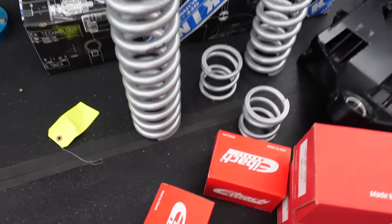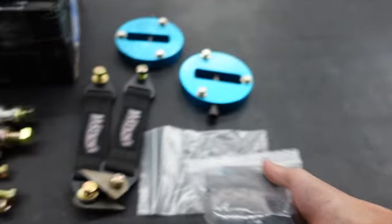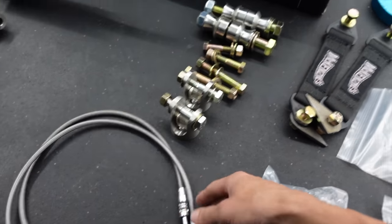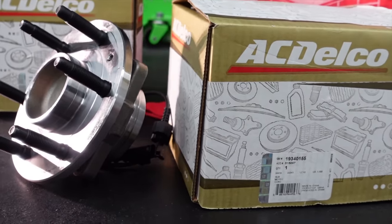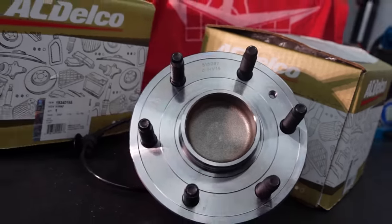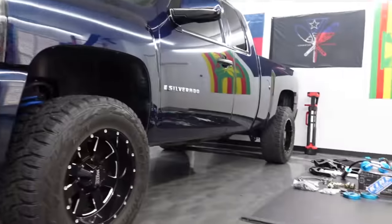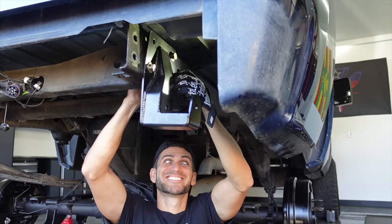On the springs, we have Eibach — the lower ones are 800-pound spring rates and there are smaller 500-pound ones that sit on top. We also have new lower control arm bushings, extended brake lines, and all kinds of other hardware. The only non-aftermarket parts going on the truck are AC Delco OEM brand-new hubs, courtesy of Finley Auto Parts. I'm stoked but also horribly terrified, because kits like this don't come with instructions — they're meant for professional shops, not some idiot making YouTube videos in his garage.